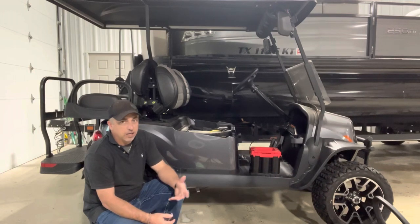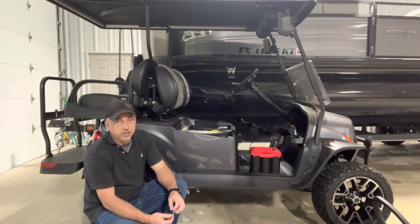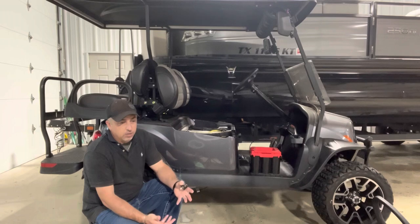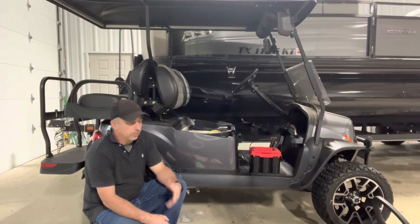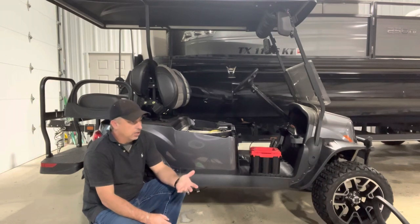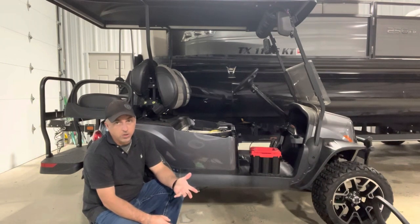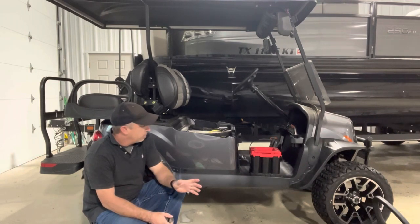I pulled the old battery out, cleaned it out real good, and really wanted to get an AGM battery — that's my preference. You can buy lithium, you can buy AGM, you can buy wet cell. But I really like AGMs. If they're sideways, they don't leak — you're never really going to have any leakage out of an AGM. Lithium is great too, but you've got to keep a certain amount of charge on it and it has to be temperature controlled. Can't get too cold, can't get too hot. AGM just works for me.